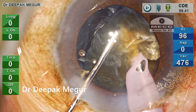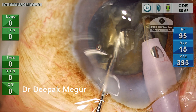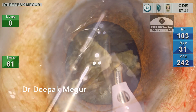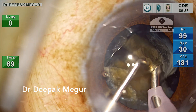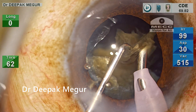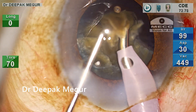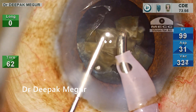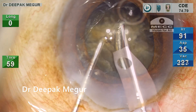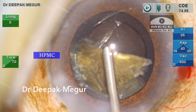The remaining part of the hemi-nucleus is again chopped into smaller fragments using progressive chopping and lateral separation at deeper planes. All these fragments are then very patiently and slowly emulsified under great control. It's then time to replenish the OVD — dispersive goes in first, followed by HPMC underneath, a sort of modified softshell technique.